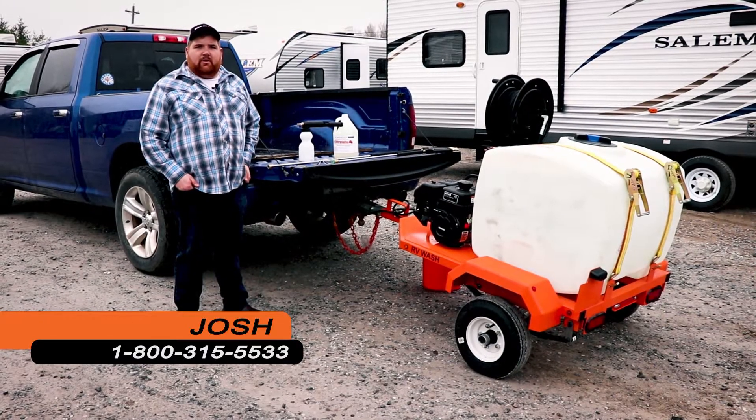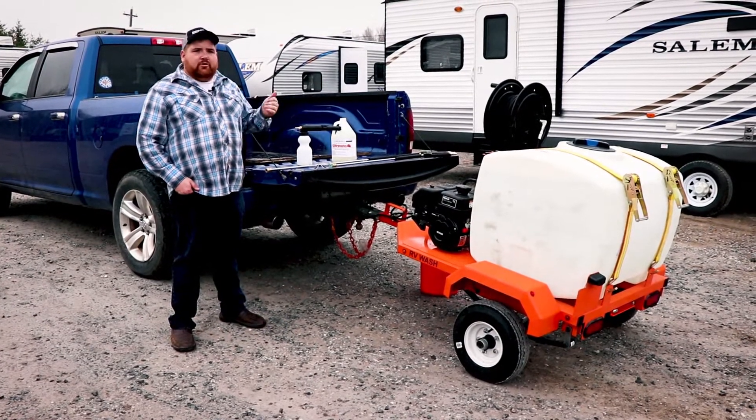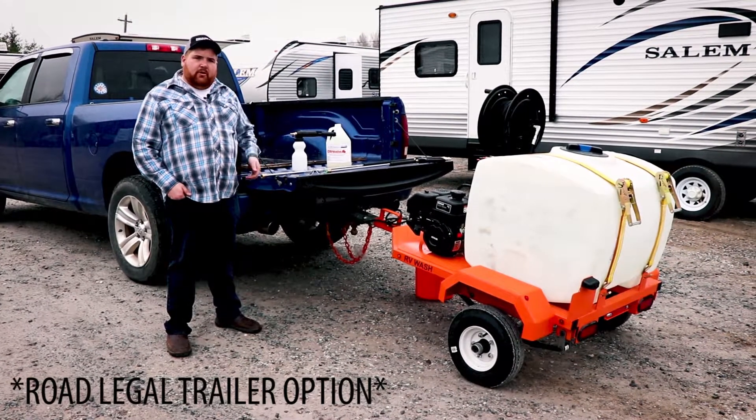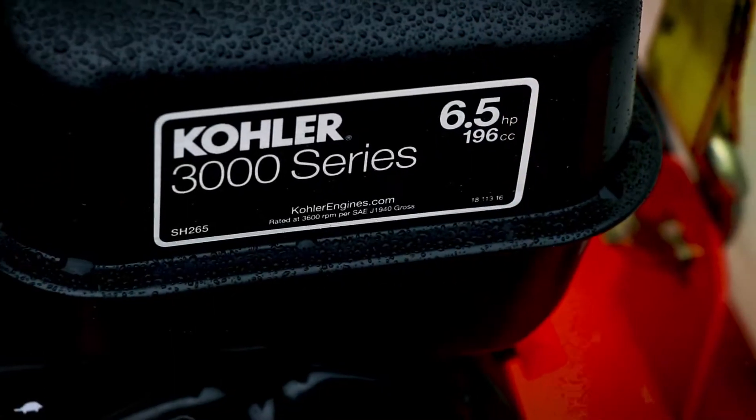Hi, I'm Josh from EasyClean. Today we're at an RV trailer slot, and we're going to be washing the trailer in the video here today just to demonstrate our new RV wash. It's road legal and it's powered with a six and a half horsepower Kohler.